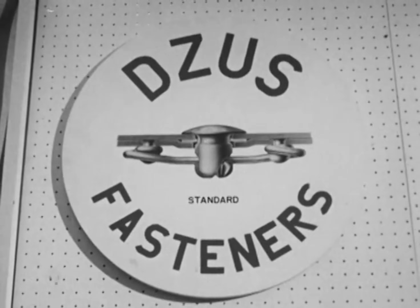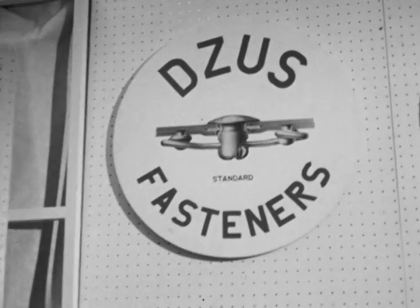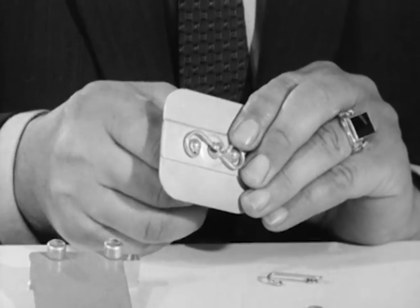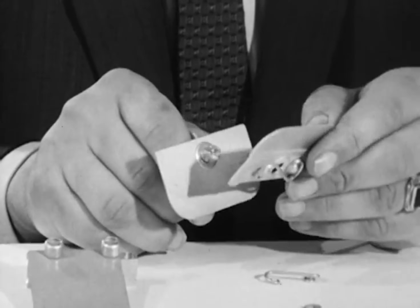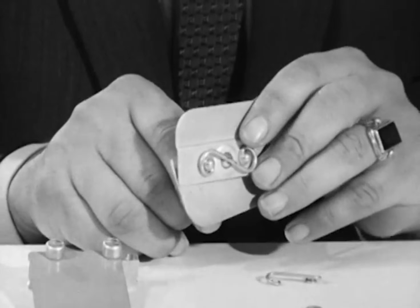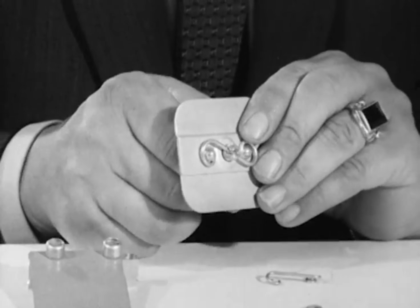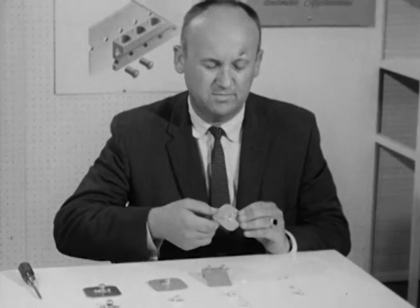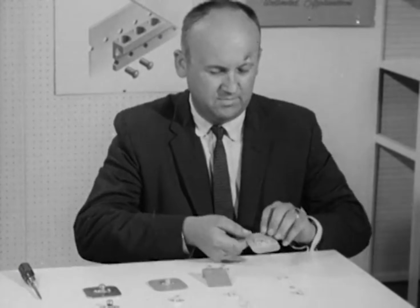The success of this company began with the invention of the now famous standard Zeus fastener. A rotatable stud with a spiral cam at the end engages a permanently mounted spring or receptacle attached to the frame for support. The spring makes it impossible to shake or vibrate the fastener loose.